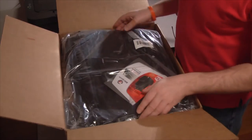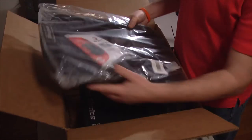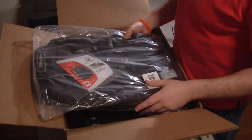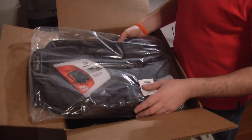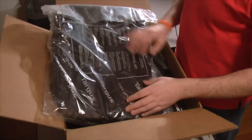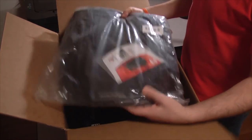So right away I'm pretty stoked. I wasn't expecting this, but here's a backpack. It actually looks like a pretty decent backpack. We'll put this to the side for now and we'll take another look at it in a few minutes.